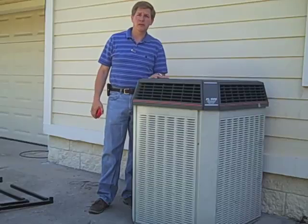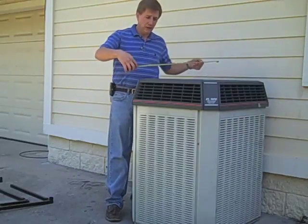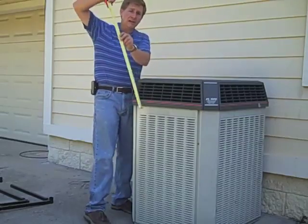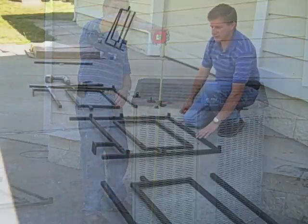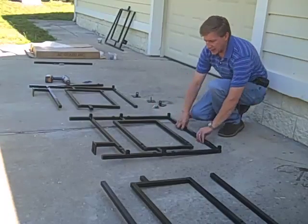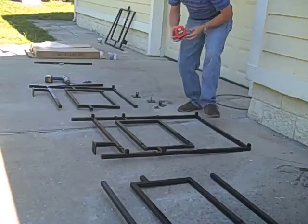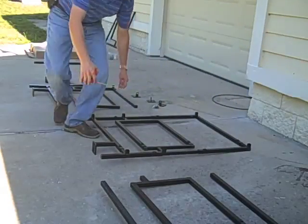Next you're going to get three measurements on your condenser. You're going to need the width of the condenser, the depth, and then the height. Then take the cage — the main frame — and extend it to the height that you need your condenser to go.